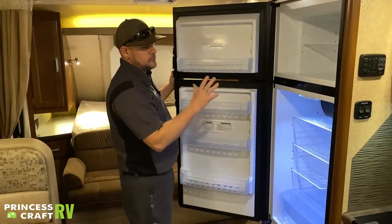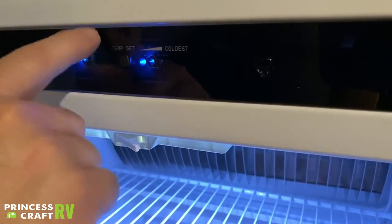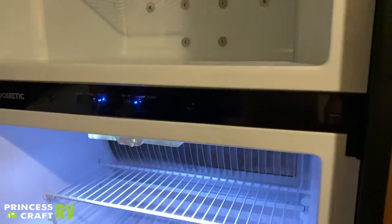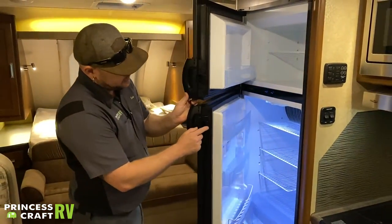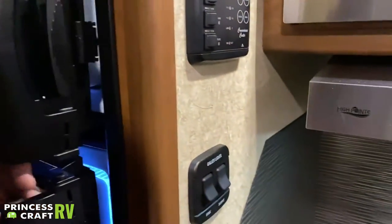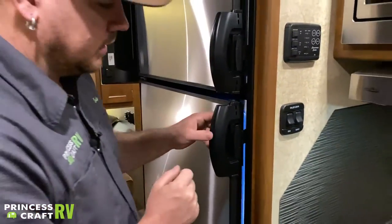Next is your temp set — three LEDs that cycle from warmest on the left to coldest on the right. Cycle through to find your temp setting. When storing the refrigerator for storage, these little kick-outs snap into the door release to hold the doors slightly open, preventing moisture buildup and keeping things from getting funky inside.